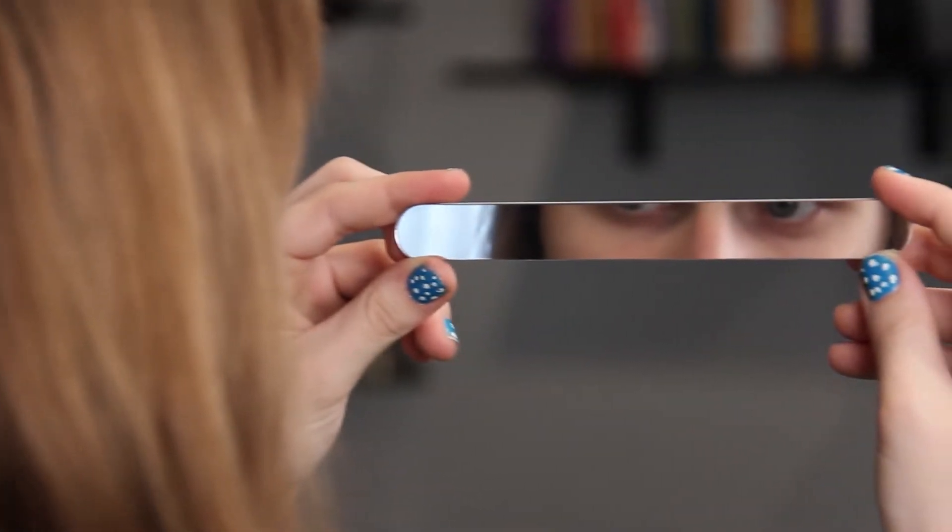Take a look at this dual-use nail file and mirror. Can your business card do this?